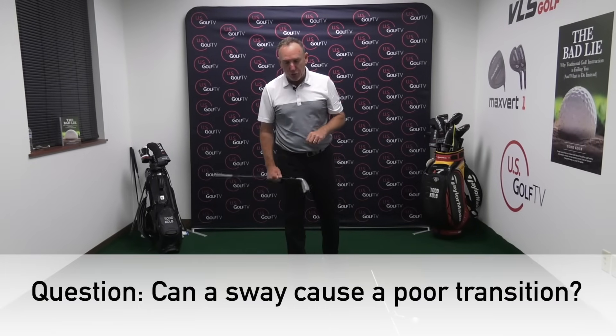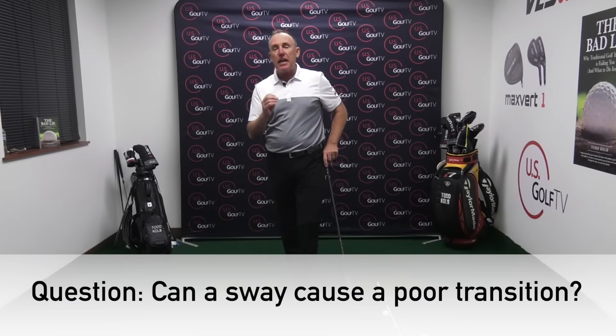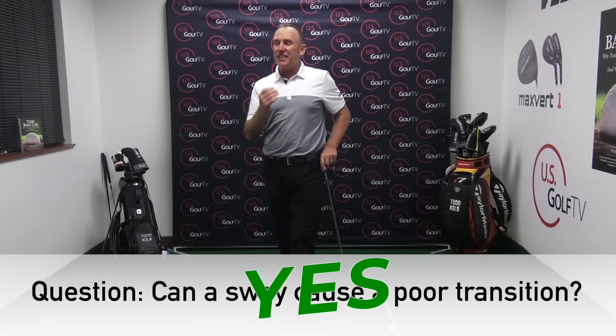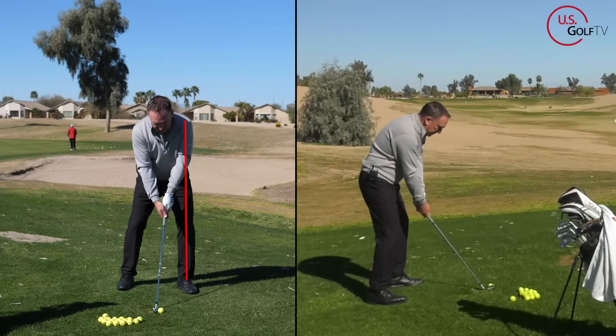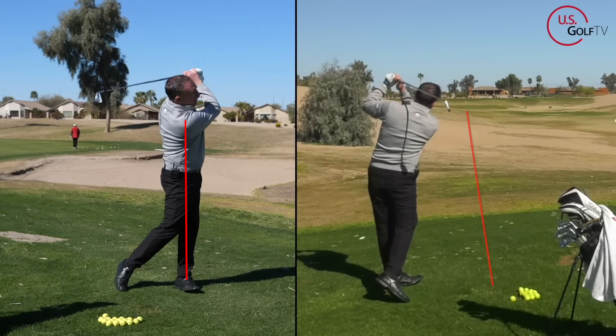The second most popular question came from James: can a sway cause a poor transition? Once again, the answer is yes, it definitely can. So let's talk about what a sway is, and more importantly, how do you fix it? A sway — and we get this question a lot, it's one of the most popular questions we get at VLS Academy and here at US Golf TV — a sway is when the weight moves to the outside of the trail foot.